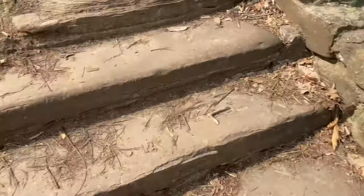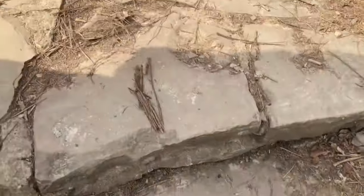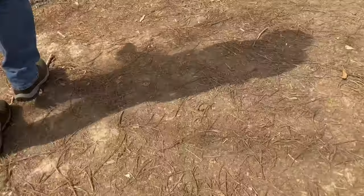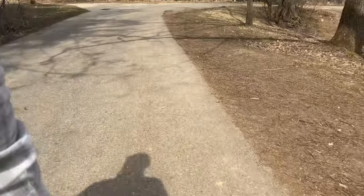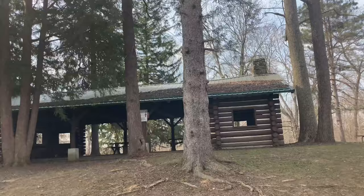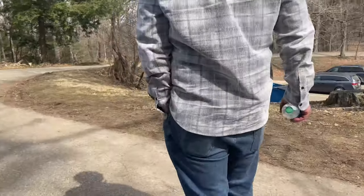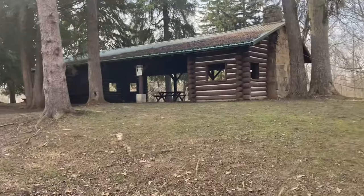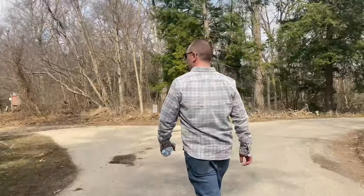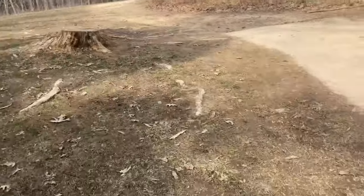We are at the hiking place. We just went up some stairs — these stairs are very dangerous, do not slip and fall because you will hurt yourself. We're at Rock House. There's my mom — hello mom! There's my dad — hello dad!